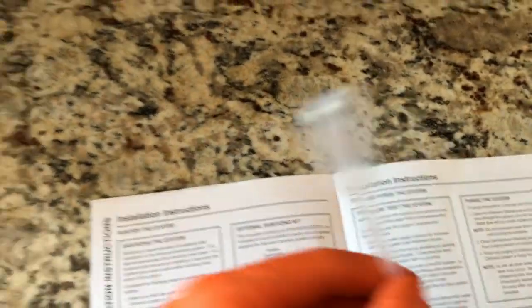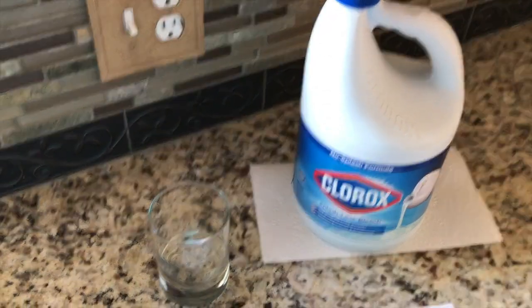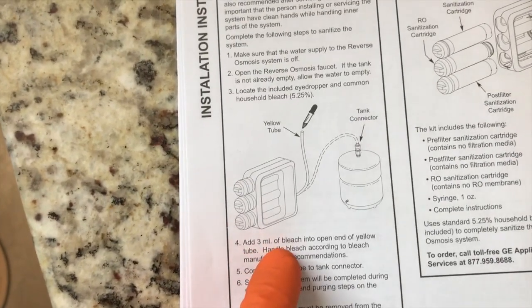As you can see, our tank is completely empty. Step number three: locate the included eyedropper and common household bleach. There it is — and let's go get our household bleach. Back with our Clorox bleach; I poured a little bit into a glass.